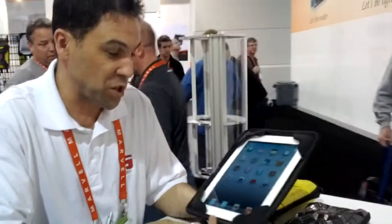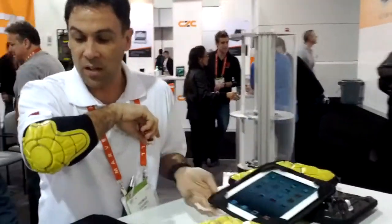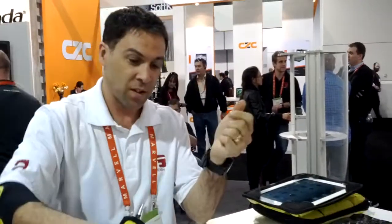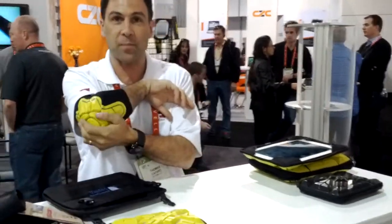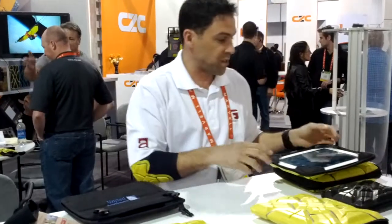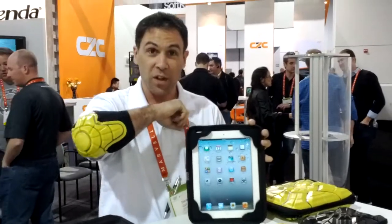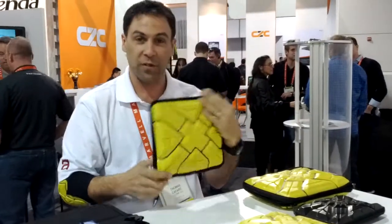I'm Tom with G-Form. Essentially, what we have here is a technology called G-Form RPT. It's a soft, flexible material that, upon sudden impact, it stiffens like a hard piece of plastic to absorb shock. What originally was developed for sporting goods, we have since transitioned into consumer electronics. Now the same material that protects your bones from impact can also protect your devices from impact.